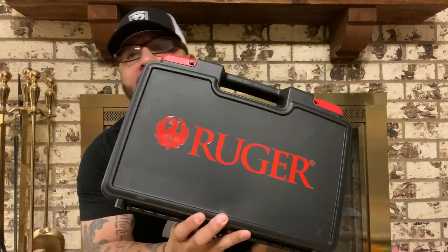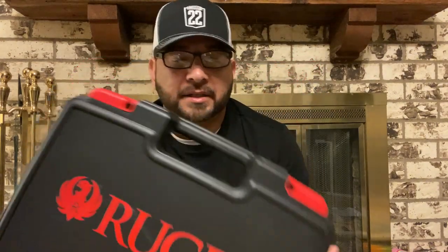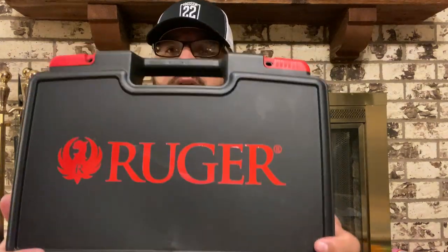Hey, what's going on guys, welcome back to another episode of Tactical Talks. In this video I'm going to be showing you guys my latest purchase. Big shout out to Javier H, one of my subscribers — I posted a picture and asked what gun it was. You can see how big the box is; it's definitely not a small gun, and Javier H got it right — it was a Ruger 57.